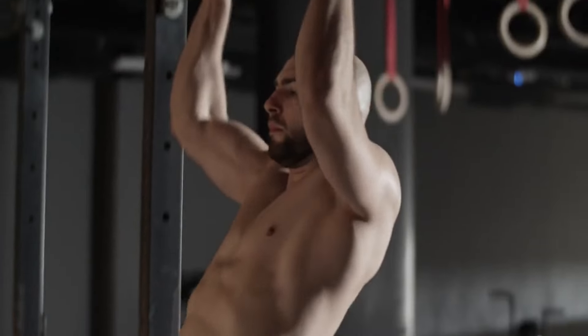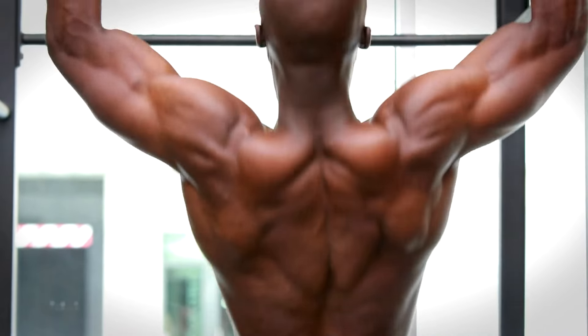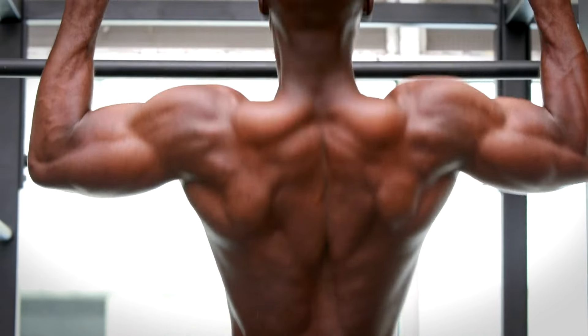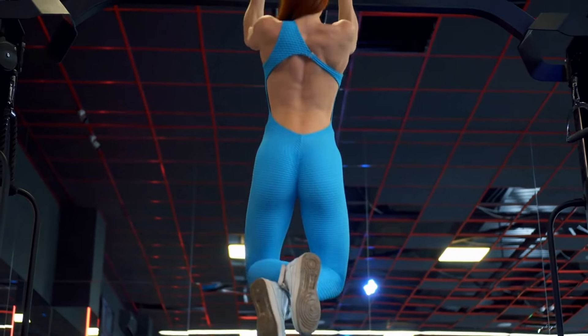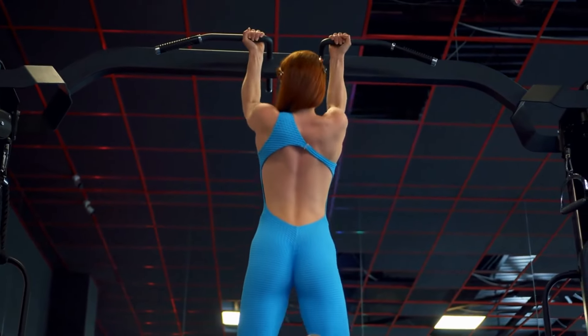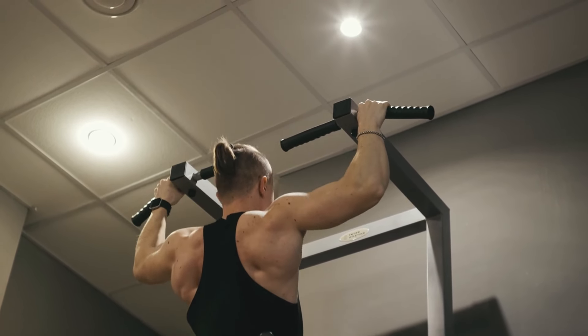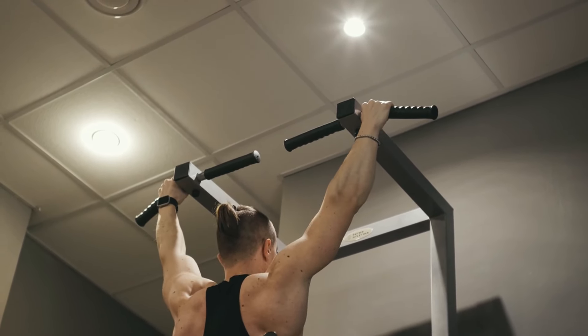Let's delve into actionable strategies to increase your pull-up numbers. Reverse Ladder Method: Begin your journey with a robust warm-up, then execute as many pull-ups as you can. Post-set, take a brief respite, then hit the bar again, reducing your rest intervals each time. This fatigue-challenging approach incrementally enhances your endurance, paving the way for more pull-ups over time.